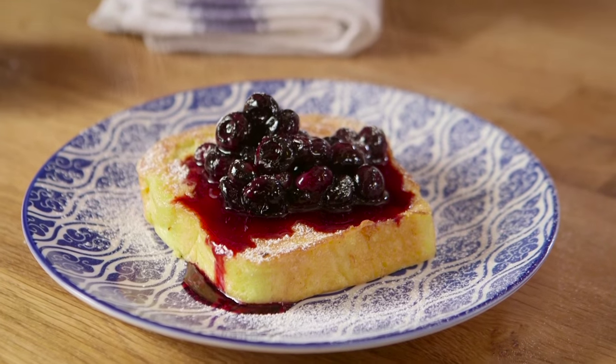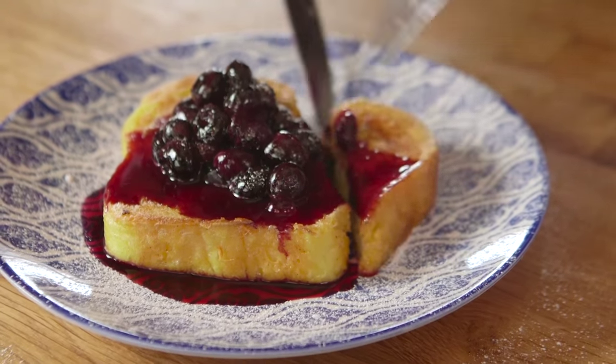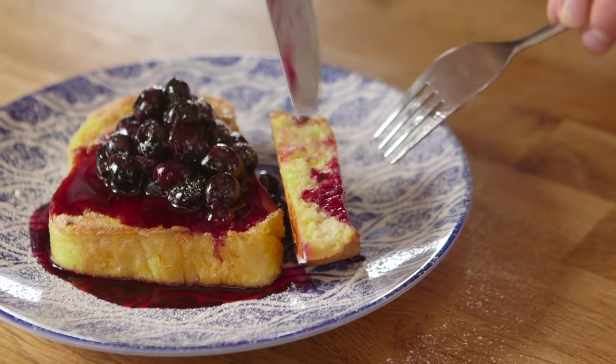Our breakfast recipes don't finish there — we've got loads more and you can find them all by clicking on that little eye up there. With all of your tips and suggestions, this is our French toast sorted. Gorgeous custardy middle.